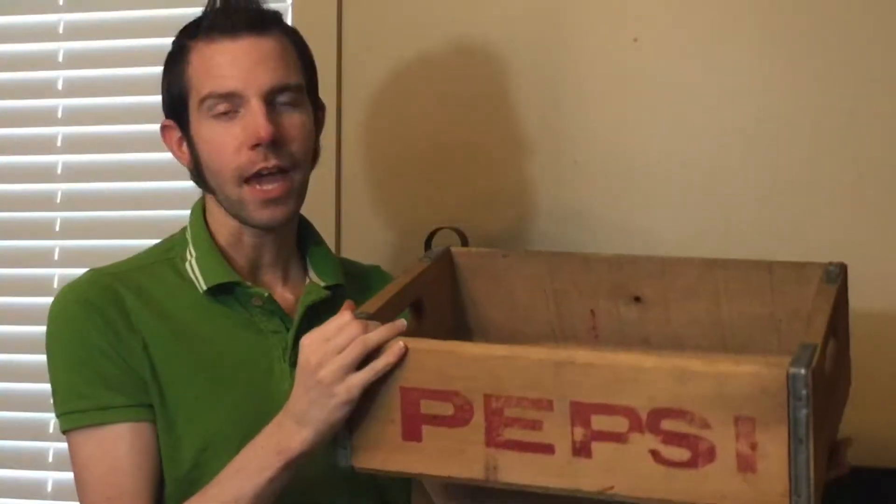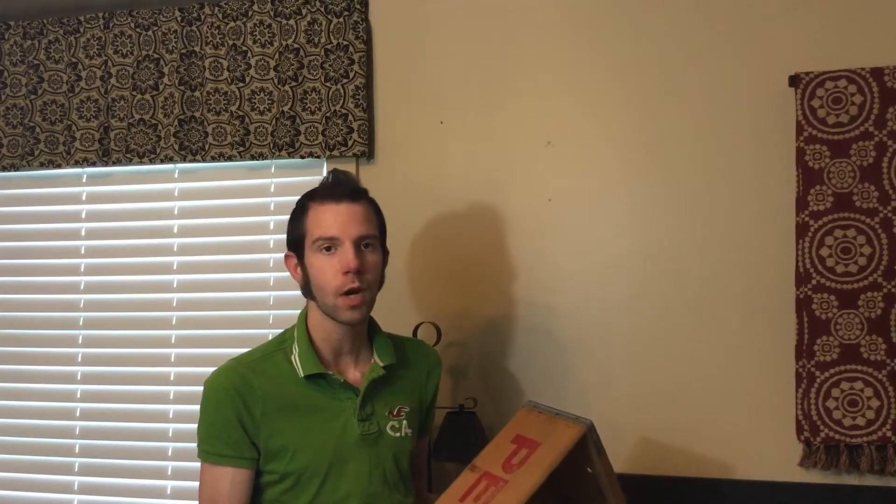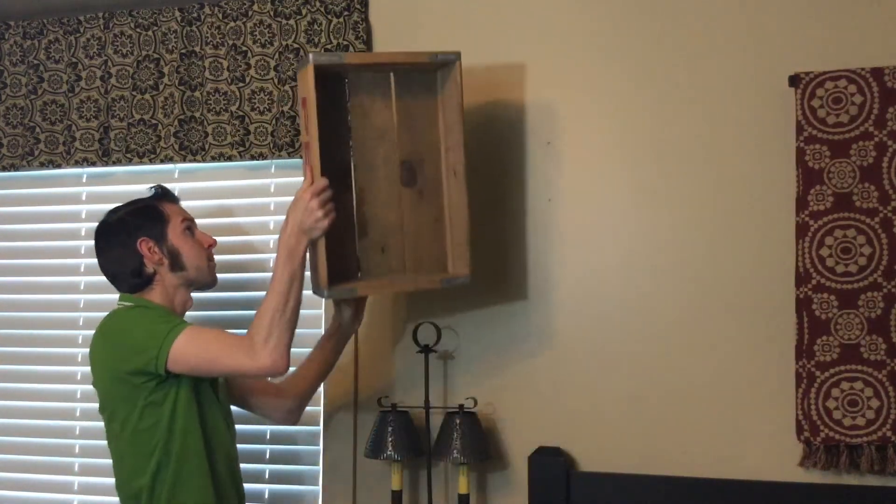So what I'm going to be using is an old Pepsi crate. I did have to work on this a little bit to get it to hang on the wall — I drilled a hole right in the center so I can stick a nail through it. The reason I chose a Pepsi crate, or you can use a Coke crate, is because it's not as thick, so you can really put it in a bunch of different places without it sticking out from the wall too far. I have a nail up here already.